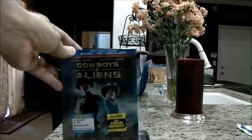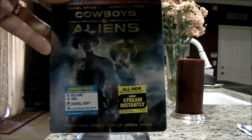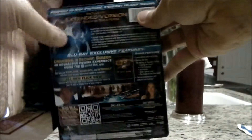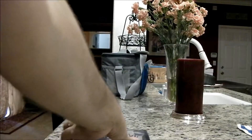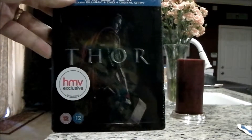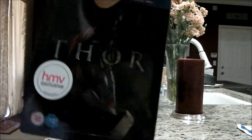I just got Cowboys and Aliens in the mail yesterday. This is the American Target exclusive that was only available online. Not sure if this one will ever come out in the stores, but this was quite a pick-up. And the last one is Thor, HMV exclusive, kind of along the same lines as the Captain America — it has the embossed cover as well, so the Thor writing is embossed right across there.